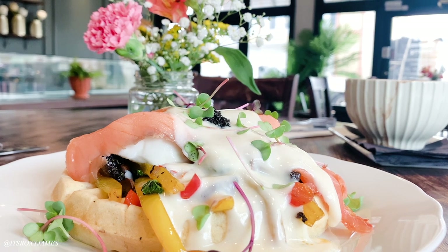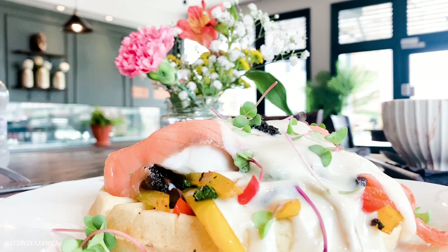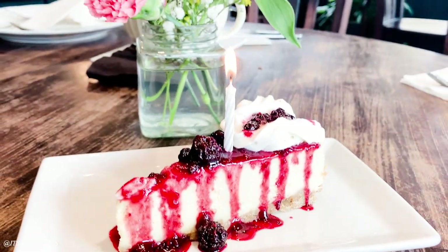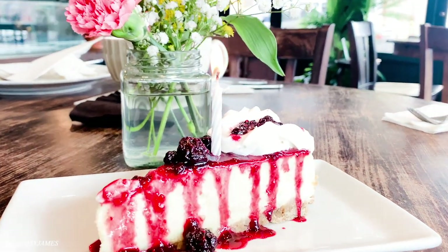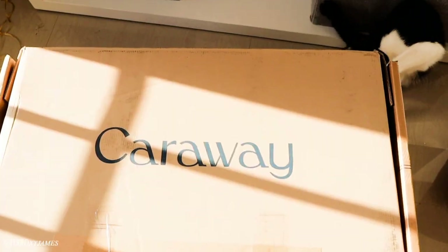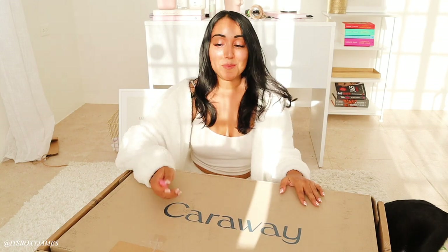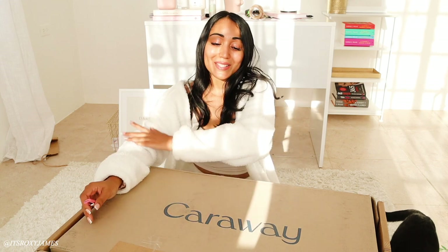Oh my goodness, you guys. Let me just say the sun is doing me today. But I have a really exciting package that I absolutely can't wait to open, and it is from Carraway.